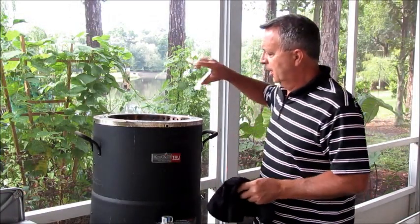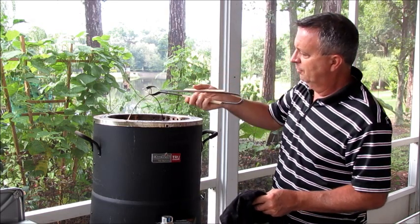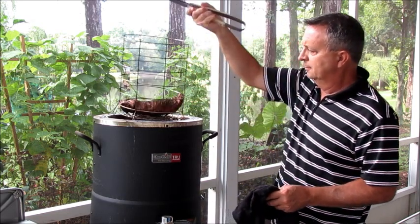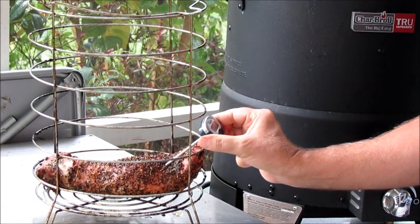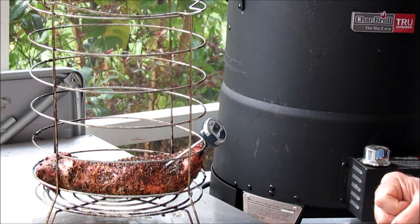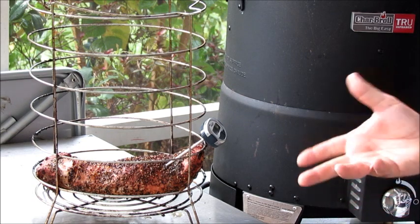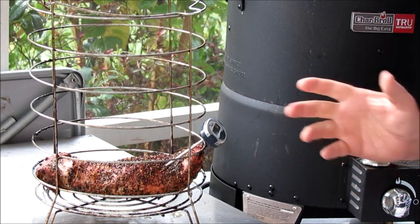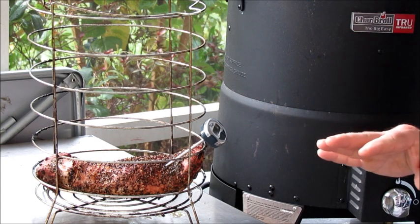It's been 30 minutes, so I'm going to check the temperature. You do need to be careful with this thing — obviously it's all metal and therefore it's hot. I'm just going to sit it out here. All right, it's already reading 142, 143. I'm going to pull it out. It's been 30 minutes, and we're just going to let it rest. That'll allow the juices to redistribute, and the temperature will continue to rise over the next 10 to 15 minutes.